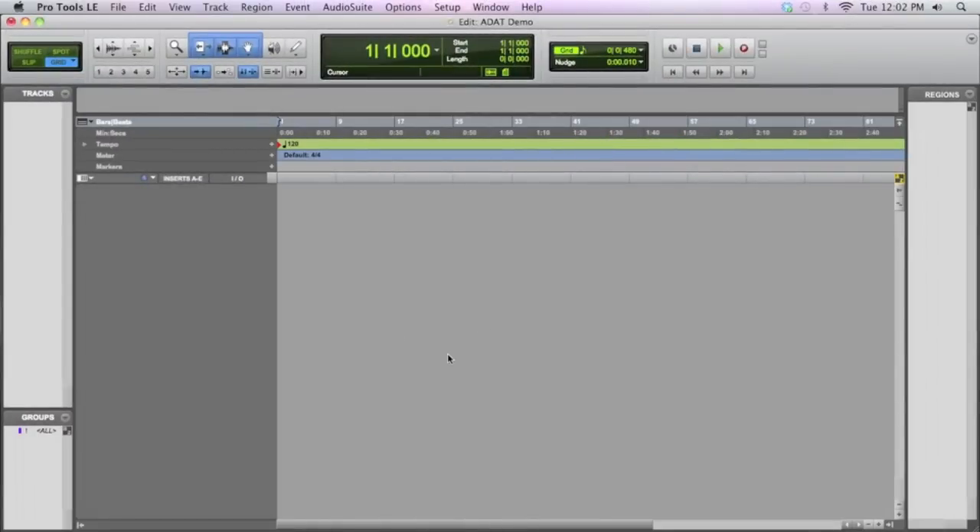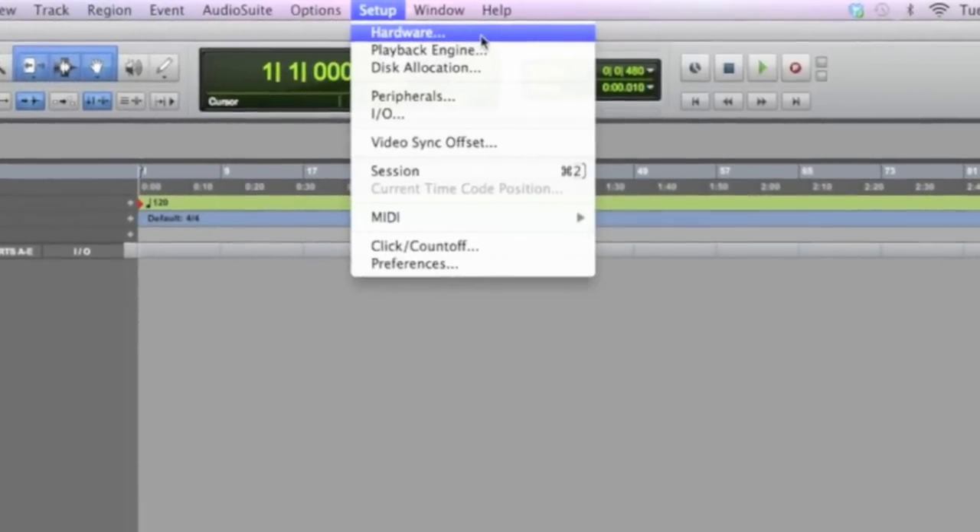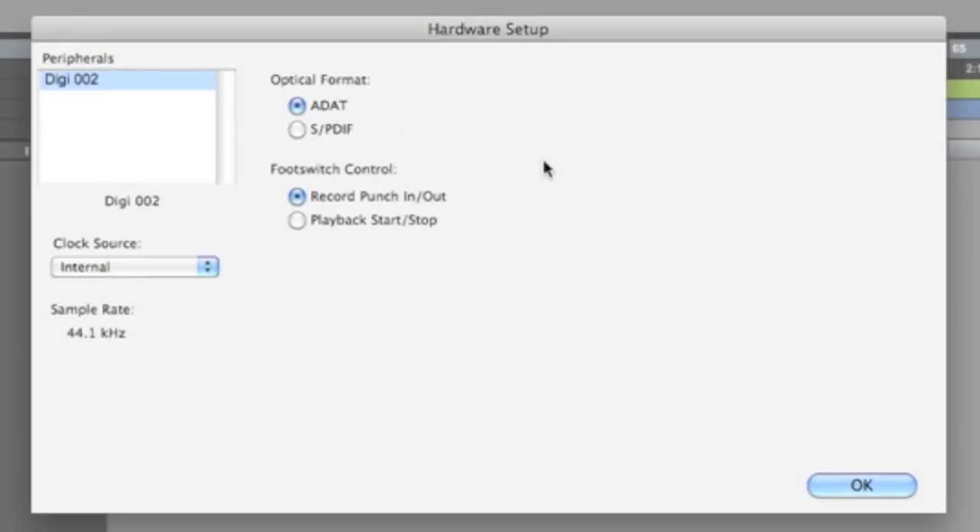Over in Pro Tools, make sure you've got your interface plugged in and your 8-channel preamp hooked up and powered on. We're going to simply go up to the Setup menu and choose Hardware. This brings up a dialog box that shows you on the left what interface you're using — in this case the 002 — and then you can set the clock source. The clock source is which unit is going to be the source of keeping time. The easiest way to do this is to make your 8-channel preamp the clock source, so we want to use Optical instead of Internal. Internal would be the 002; Optical would be whatever's plugged into your ADAT optical input, in this case the Behringer unit. With the clock source set, click OK.